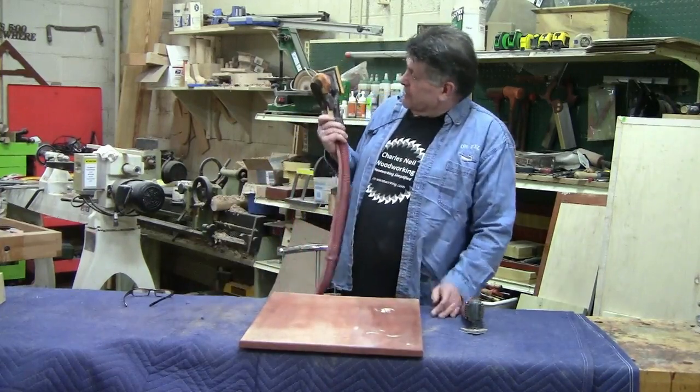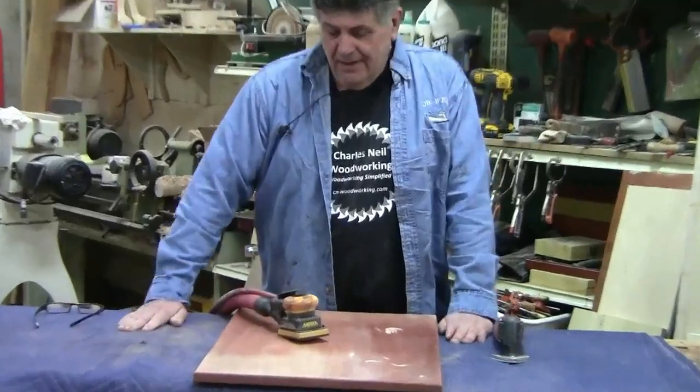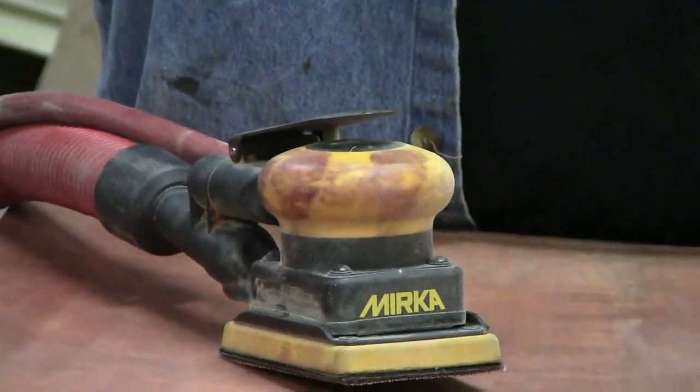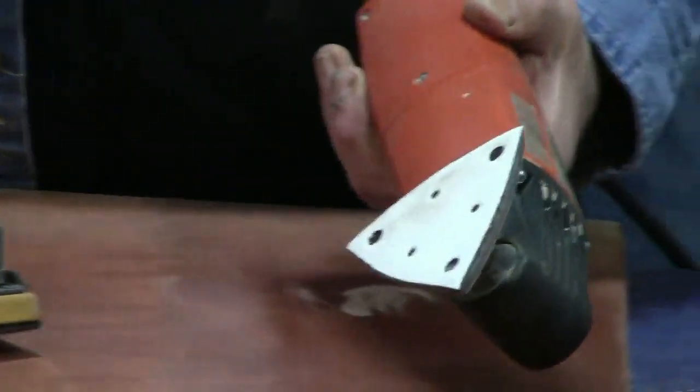This one's actually got a little bit of stain on it from something, but it's actually in pretty good condition. We've had it for a good while — it's an excellent little sander. I find that these are far worse than these.